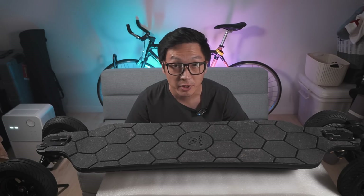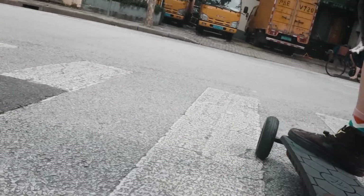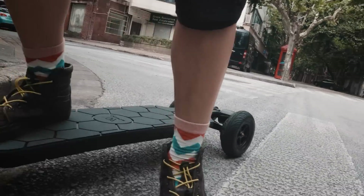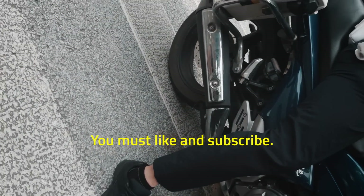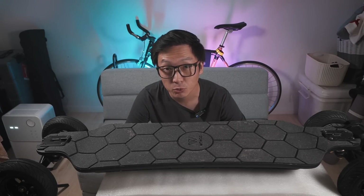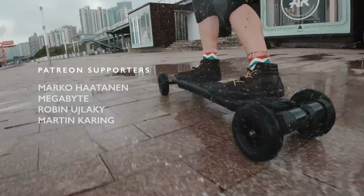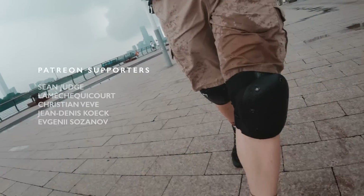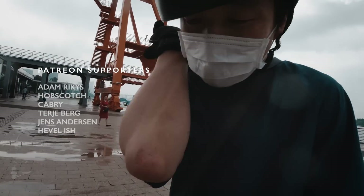What a day. First, I got stopped by the police less than two minutes into my ride. Then, I slipped and fell when I happened to not be wearing elbow pads. Of course, I fall when I don't wear my elbow pads.